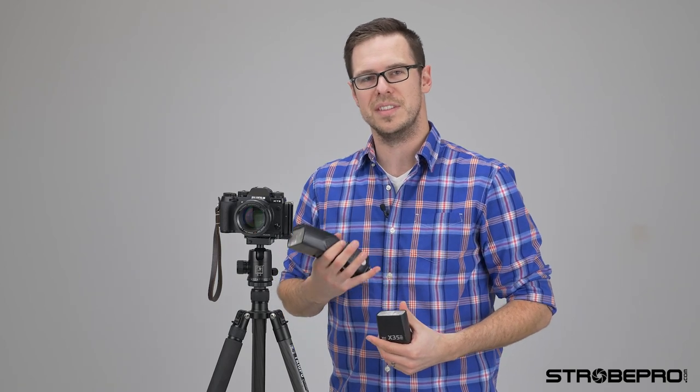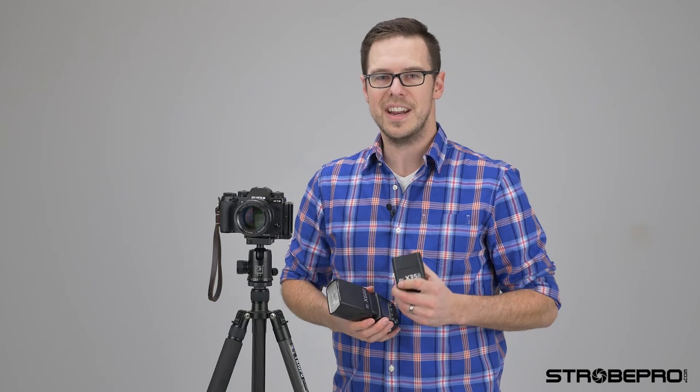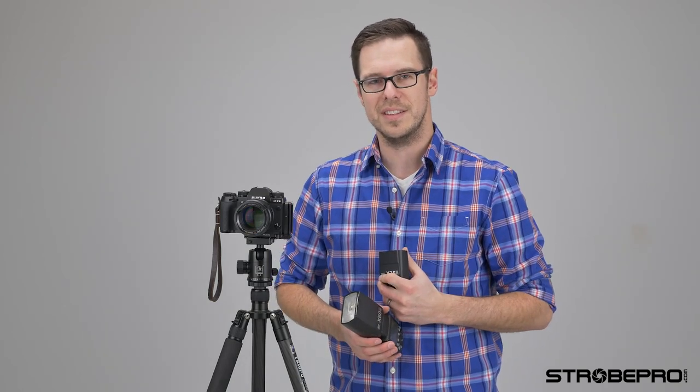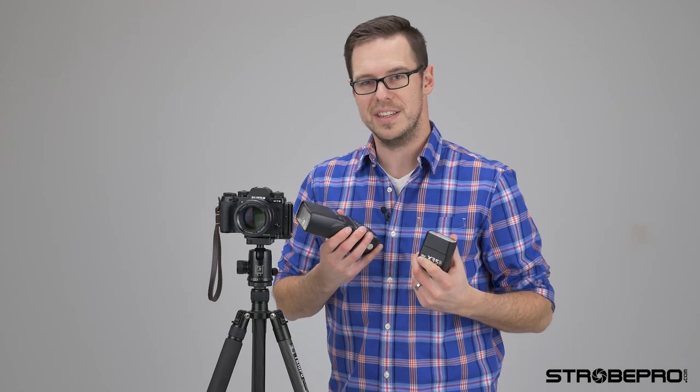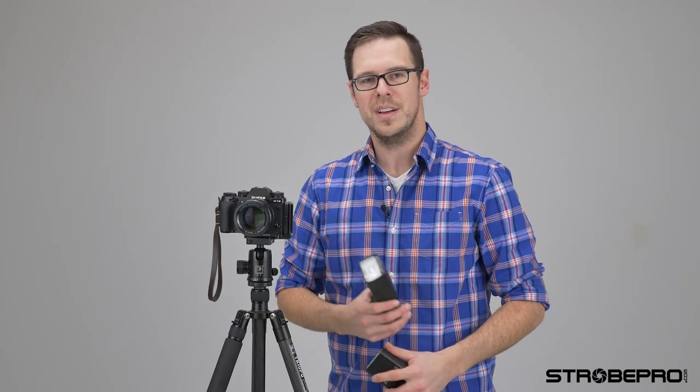I'm going to bring Kevin in now — he's going to show you all the features and how to hook this up to the controller. The other nice thing about this flash is that it still works off camera with our X series lights: our X60 speed lights, X600, X200 — anything with an X in the name is going to work with it and you can use it in master mode. Here's Kevin.